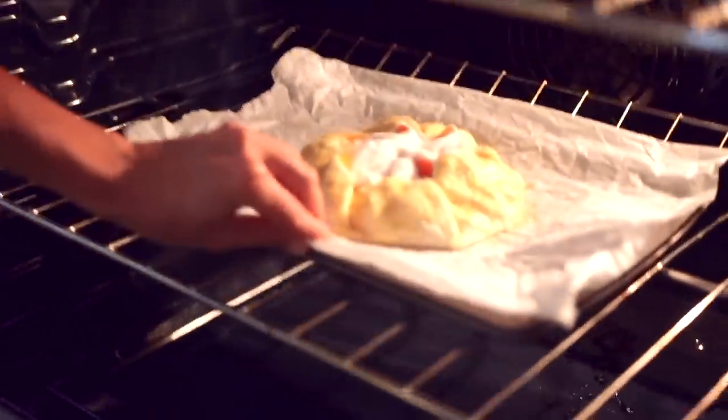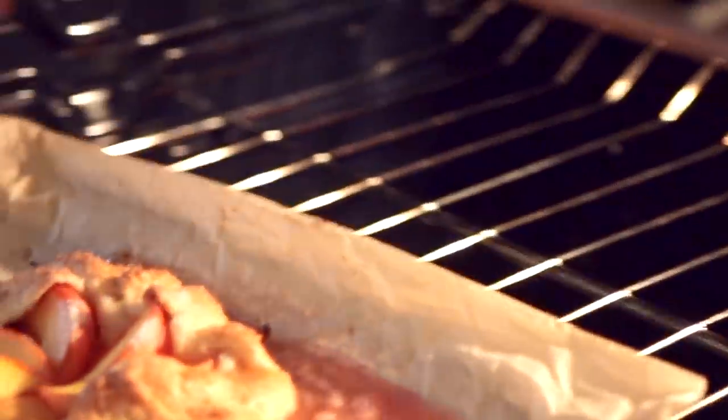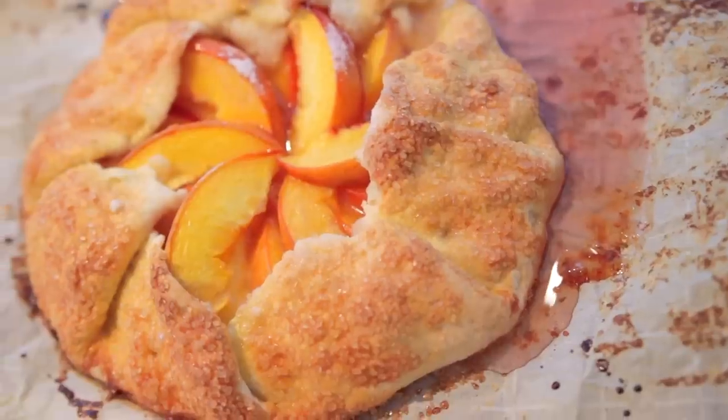By the way, the oven is set at 400 degrees Fahrenheit. When you pull it out, this is what it looks like — tell me you don't smell this through the screen.